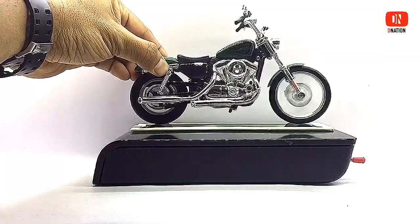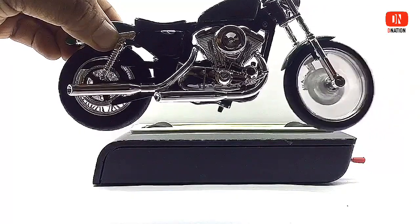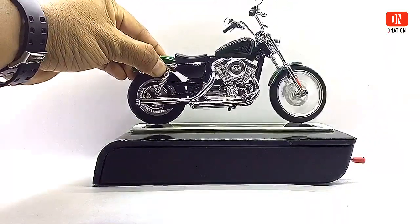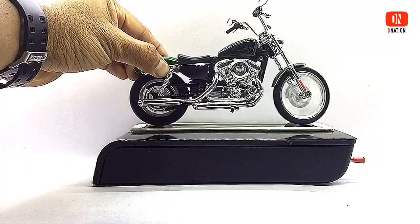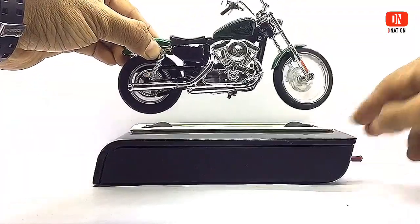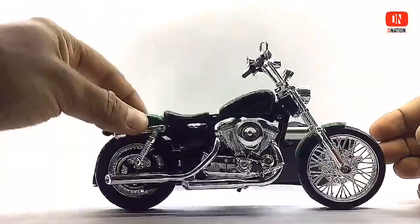For more features and specifications, kindly check the description below. These motorcycles come in green and a maroon variation. So if you want to get your hands on these amazing 1/12 scale diecast Harley-Davidson XL 1200 V motorcycles, I dropped a Best Buy link in the description below along with the discount code, so go check it out.